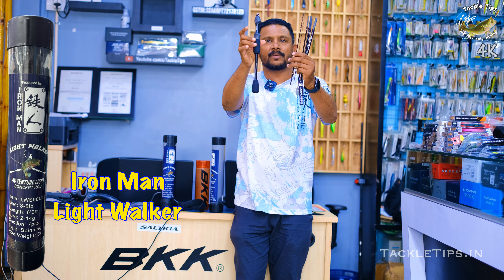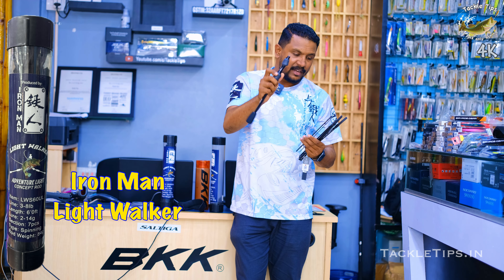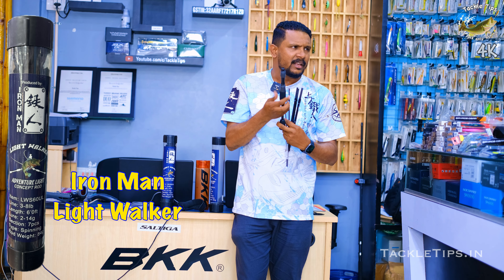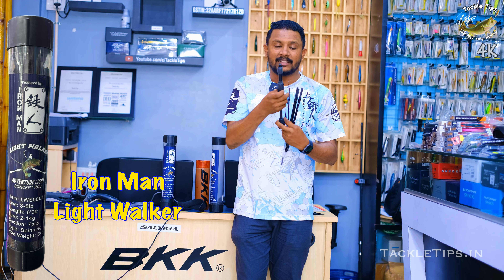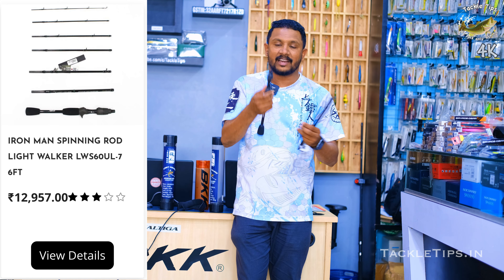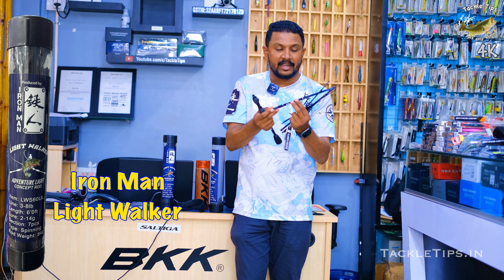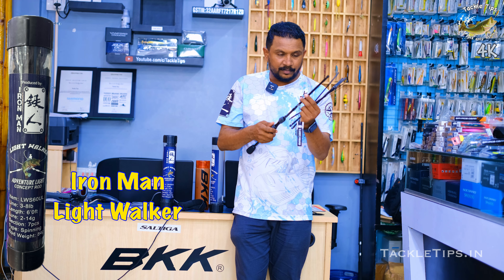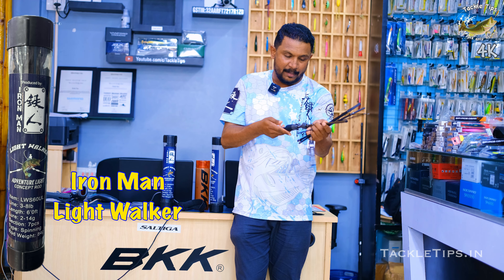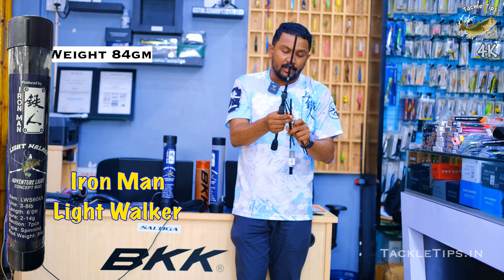This is our Ironman travel rod. This is the main piece with the Fuji reel seat — Fuji premium grade. This is about 12,000. This is the available product on our website. This is called Adventure Lite Combat Rod. The total rod weight is 100 grams.